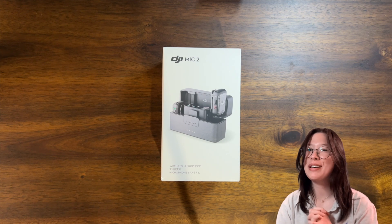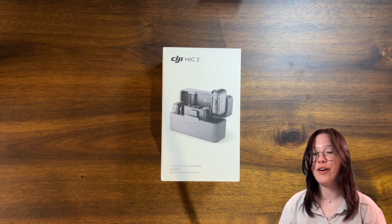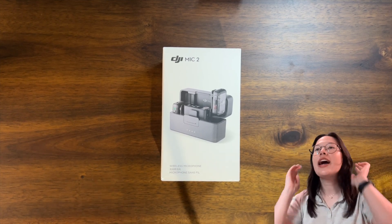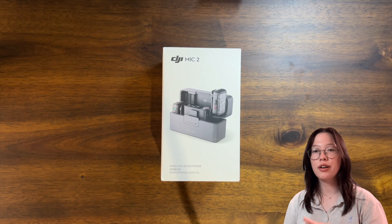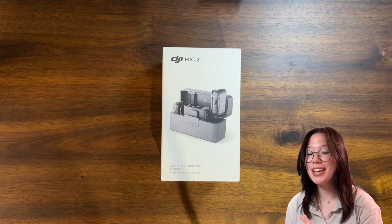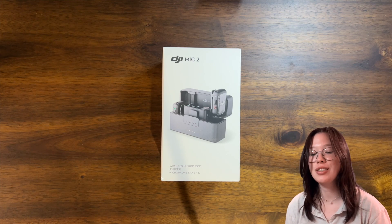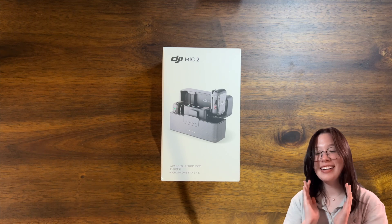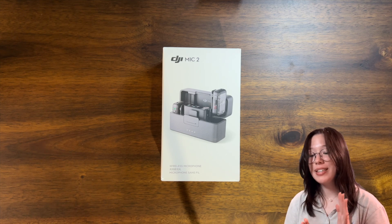Hello everybody, my name is Katie, welcome back to my channel. For today's video I have an unboxing. I kind of recently did another microphone unboxing, but I'm going to be doing another one. I am very excited about this one — it is a graduation present from Jade and Kat, so I want to say thank you guys so much.